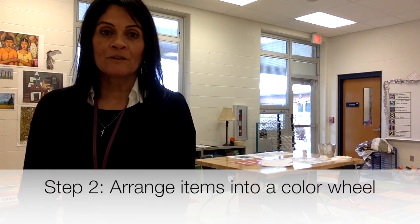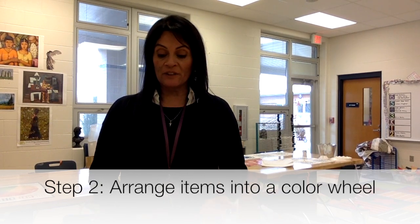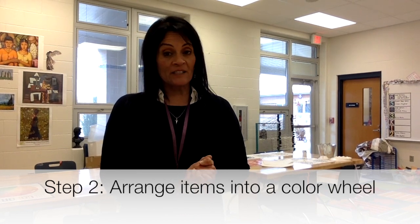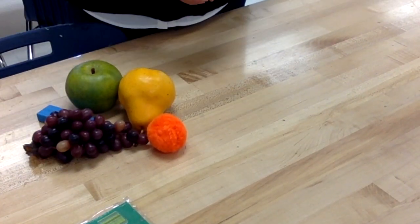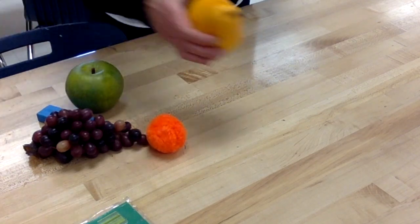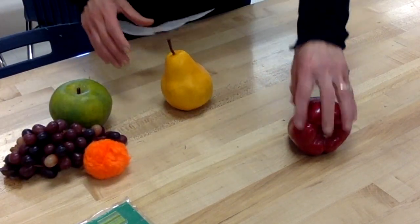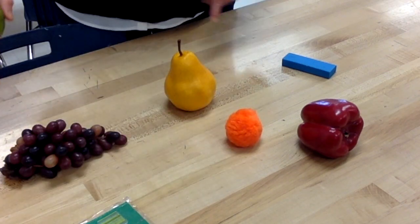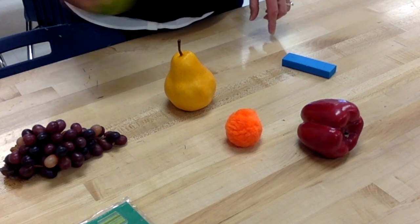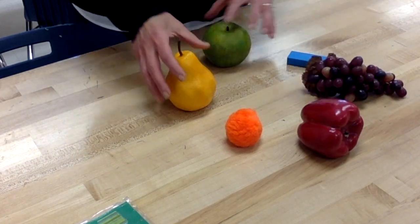We've walked around our houses and looked for objects to use in our color wheel, finding our primary and secondary colors. I found some fruit and a few other things. I'll start with my primary colors — yellow, red, and blue — and space them out. Red and yellow make orange, yellow and blue make green, and red and blue make purple. Now I've arranged it in a color wheel.